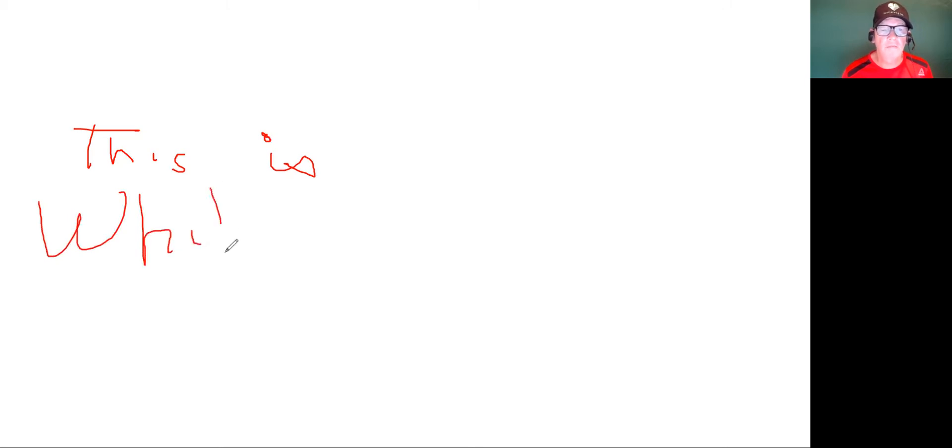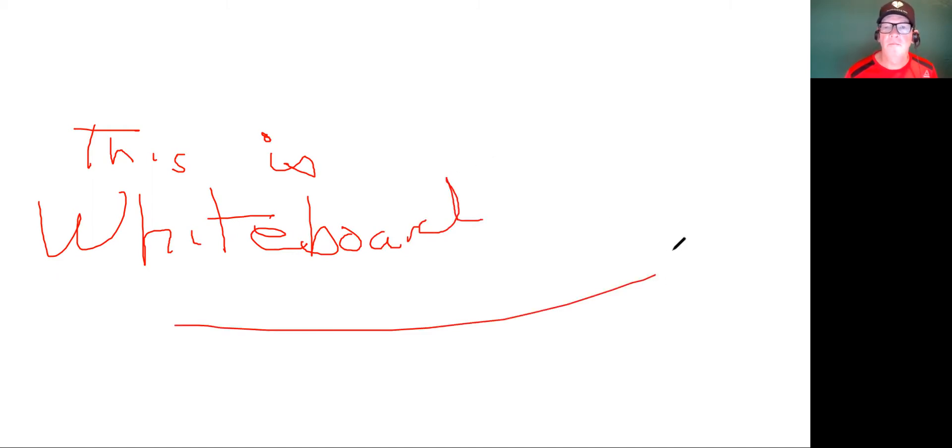It's hard to draw with whiteboard, but certainly this gives you what you want, I think, as long as you practice drawing with a mouse a little bit. And of course you can also type on it.